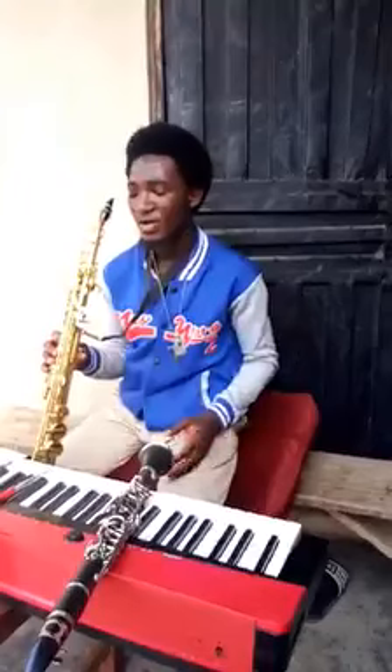For some listeners that might not understand what I'm saying, I'm actually saying you have to play: DO, MO, FA, FI, SO, DO, DO, DO, SO, FI, FA, MO, DO. So play it on all of the 12 keys.